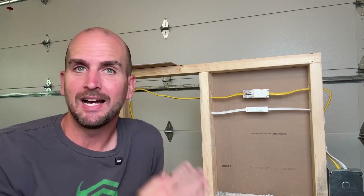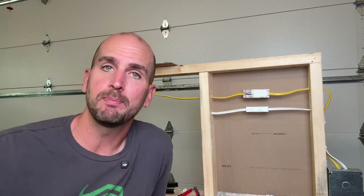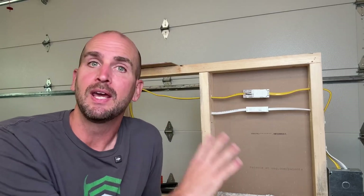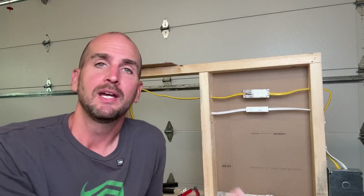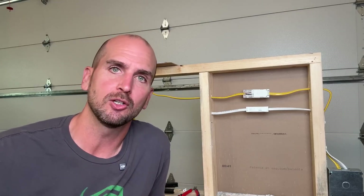Is that not just a way better design? Let me know down in the comments — I want to get your feedback. Put 'approved' if you think the NEC should approve this type of wire splice within the US so we can fix damaged Romex buried in the wall — and it is maintenance free — or 'not approved' and why you do not like the design. Either way, I want to hear your feedback.